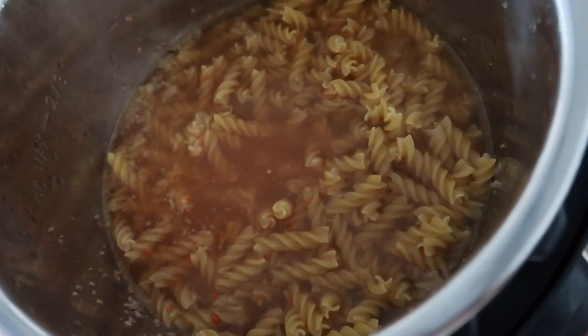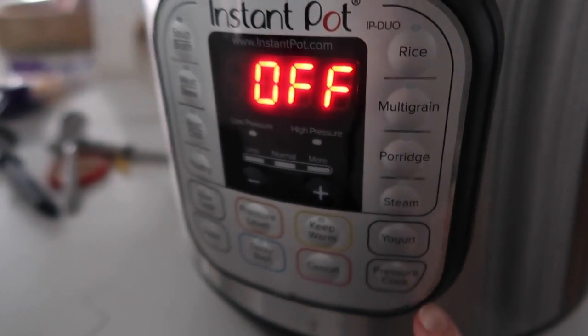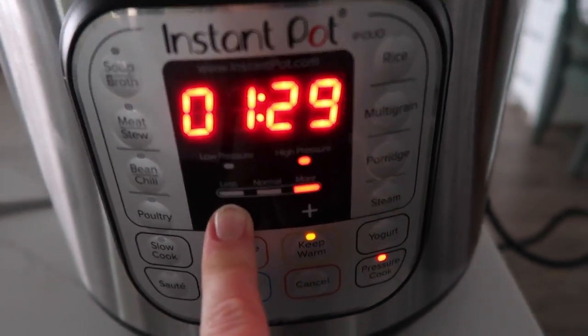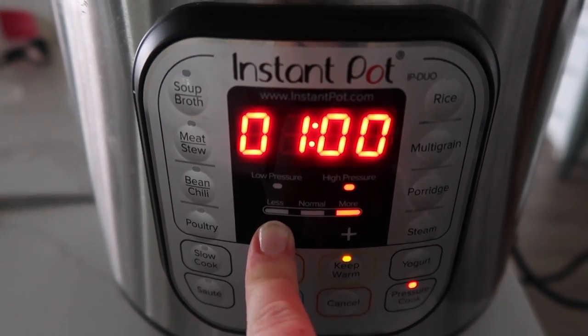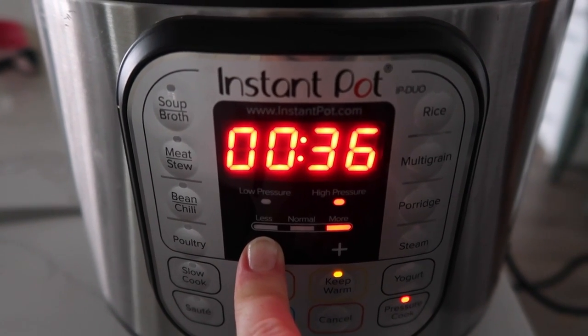Sorry, there are lots of kids at my house right now, so if you hear background noises, that's it. Everything is pretty much cooked through, so we just have to cook the noodles. Go ahead and put the lid on — if you have a little knob, make sure it's turned to sealing, not venting. Then go to pressure cook. I had a roast in there earlier so I'm going all the way down to four minutes — it said five minutes, but my pasta can cook in four.